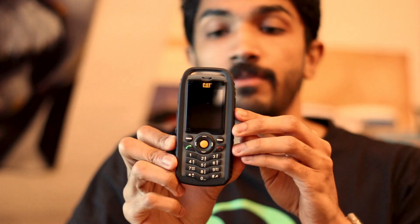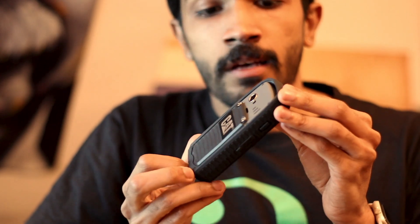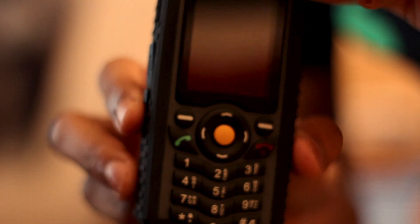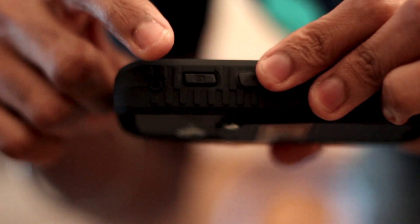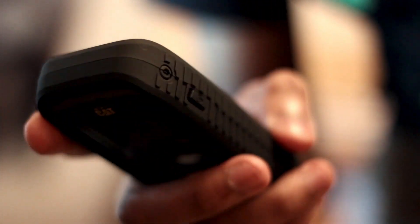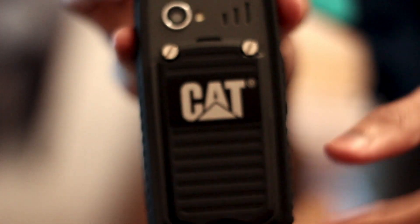Now coming to the phone — wow, that looks really nice. I'll show you a close-up of it. As you can see, it's a really nice looking phone. There's the charging port here, the camera shutter button here, and to switch on the torch you just press that button, which is really handy.